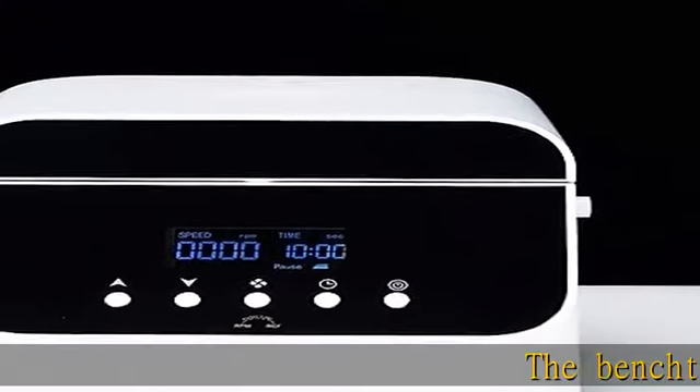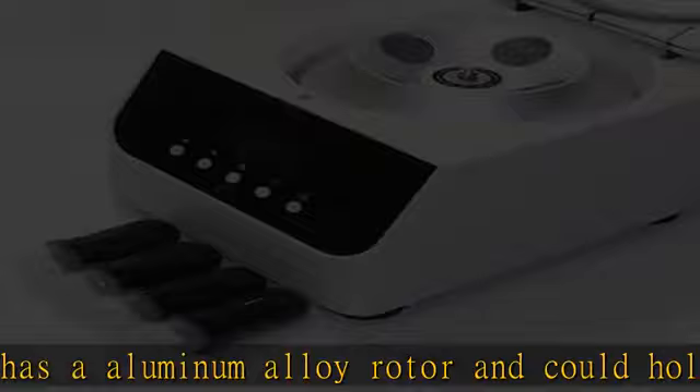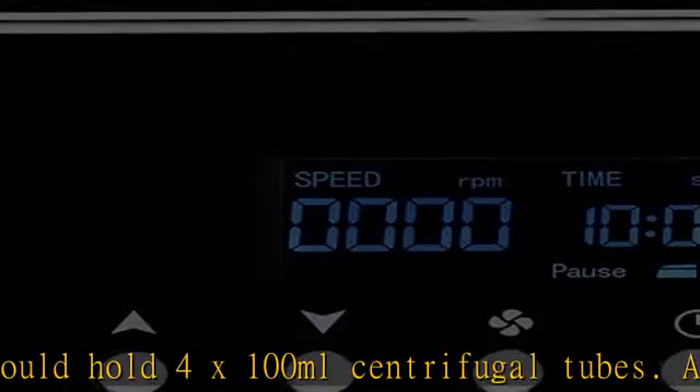The benchtop centrifuge has an aluminum alloy rotor and can hold 4x100ml centrifugal tubes. ABS housing is high quality and durable. The large LCD display shows clear speed and time, simple and convenient to use and operate. It can be timed and the relative centrifuge force can be switched.